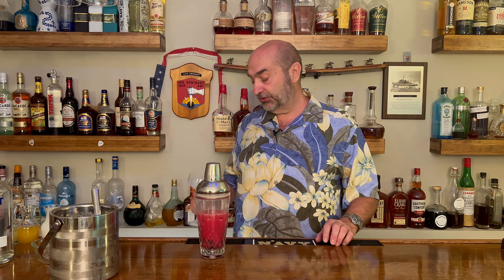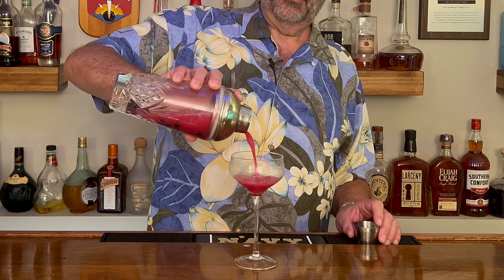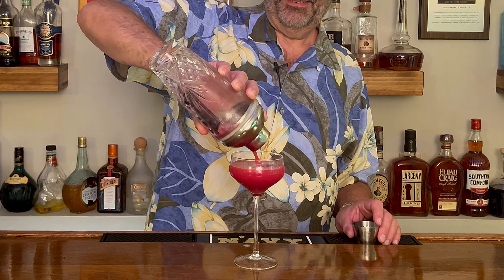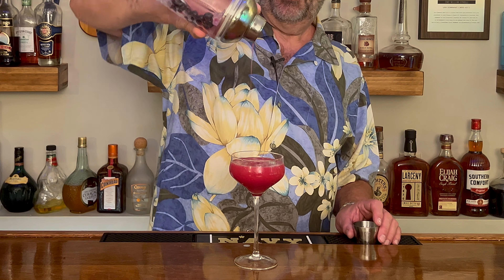I'm liking the way this looks. All we've got left to do is the pour. We've got a coupe glass — I had some ice in there chilling it down, because you want to chill your glass. Dump that ice out, and now we are going to pour. Tell me that color just doesn't say 'mmm, this is good.' Last but not least, we are going to put in three fresh blueberries as our garnish. And that is today's cocktail — the Blueberry Pie Martini!